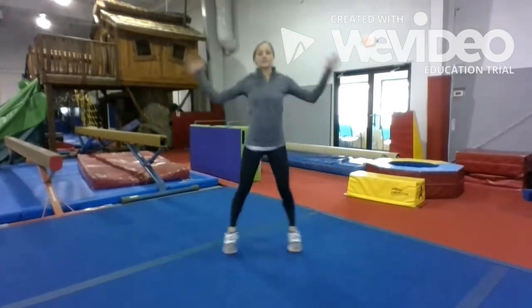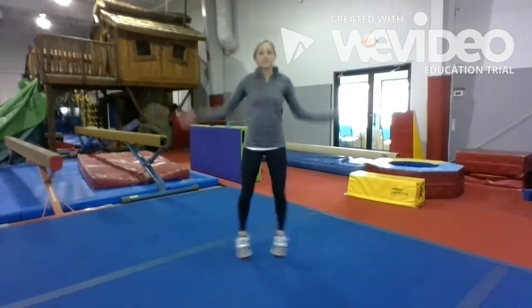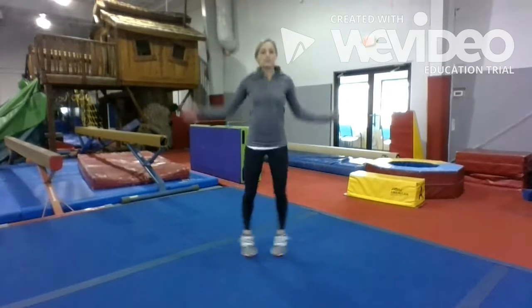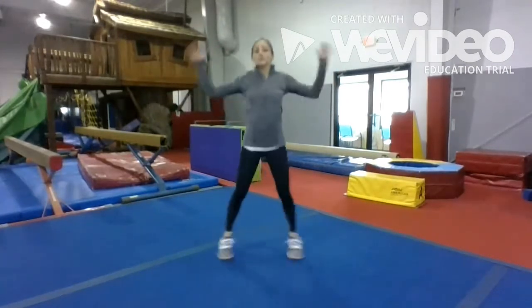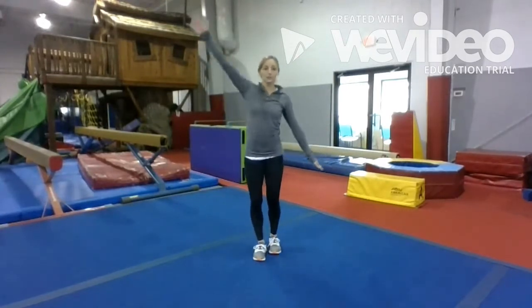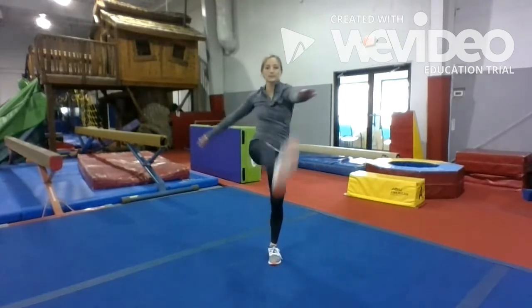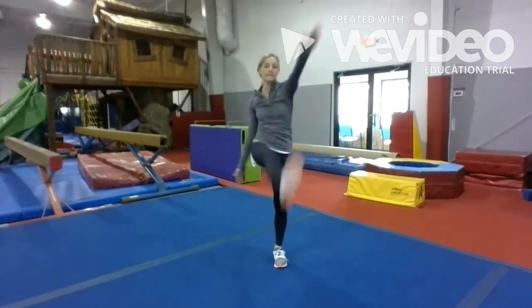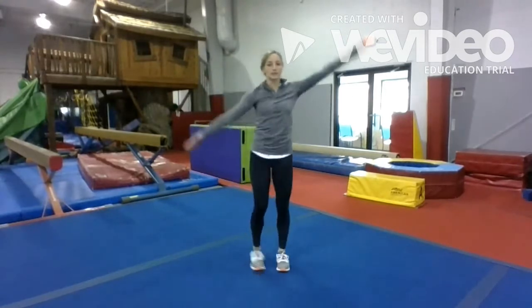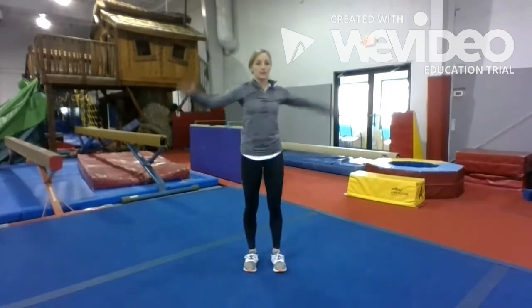I'm about halfway done. Alright, let's do 10 soldier kicks on each side. So reach across your body and kick. Alright, 10 more.